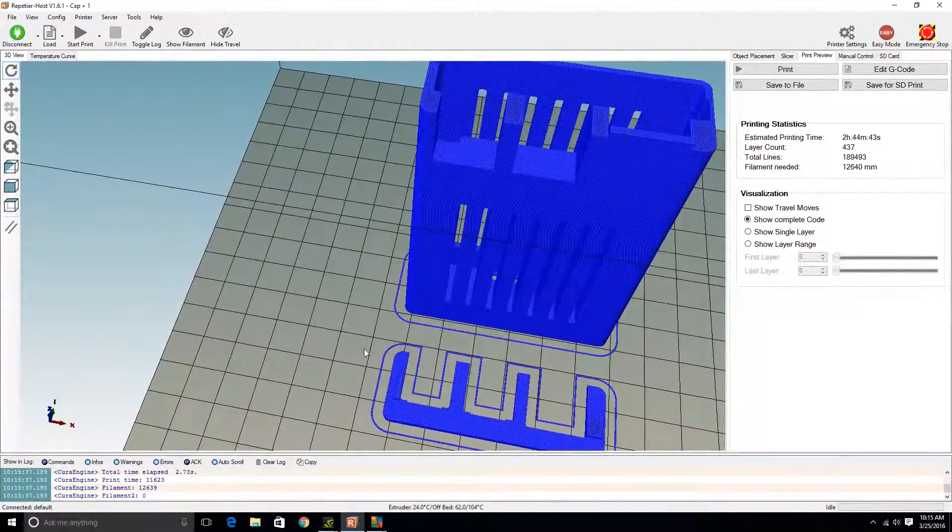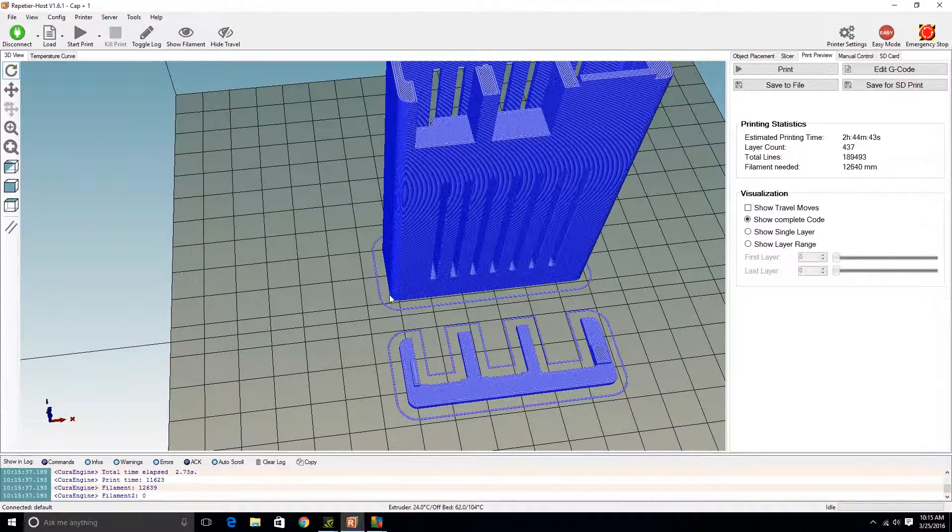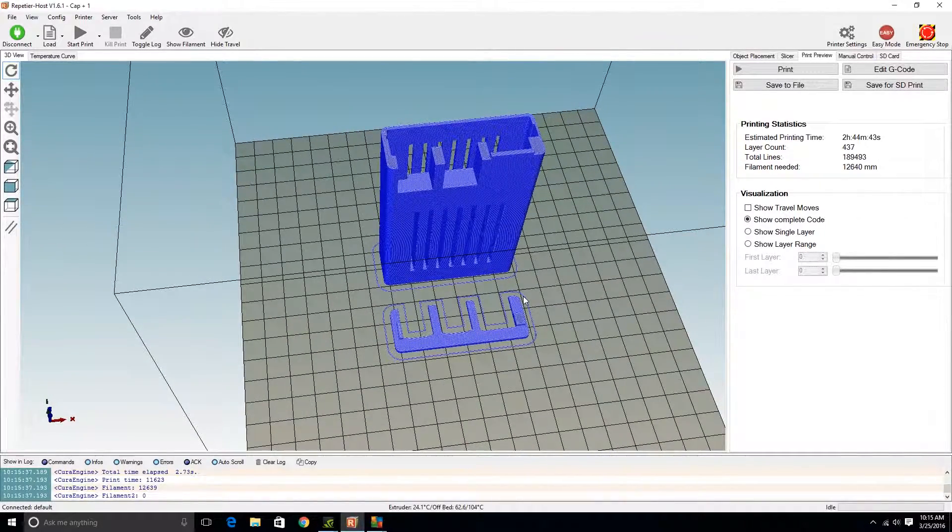Now we're just waiting on the printer to warm up and we'll start printing this thing. I'll get the time-lapse set up here.